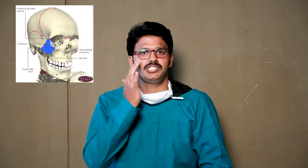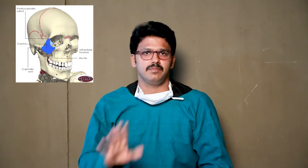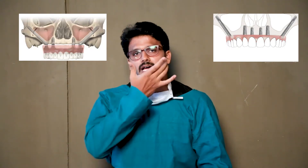So what is a zygomatic implant? Zygoma is nothing but your cheek bone. It is a solid, high-density bone. This bone is used to support a long implant extending into your mouth, and this implant can be used to support the upper denture or your teeth set.